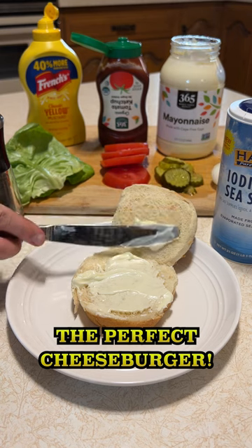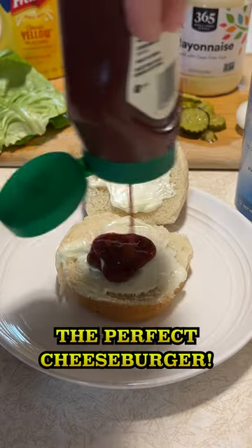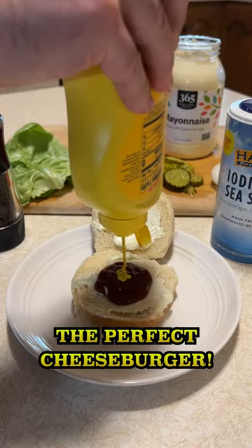Now let's build the burger. I'll put a little mayo on the top and bottom of the sesame seed bun, then a big squirt of ketchup and a tiny bit of mustard.